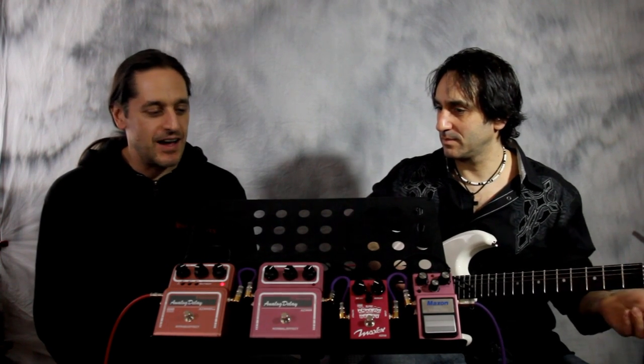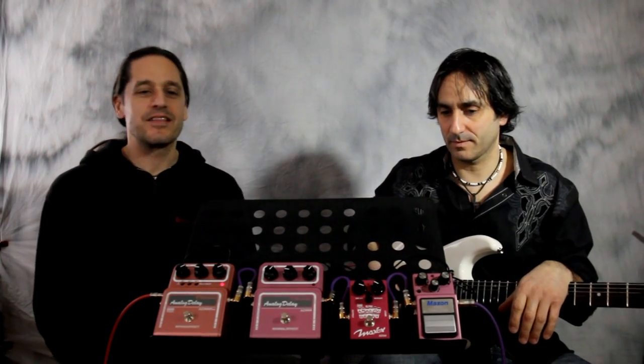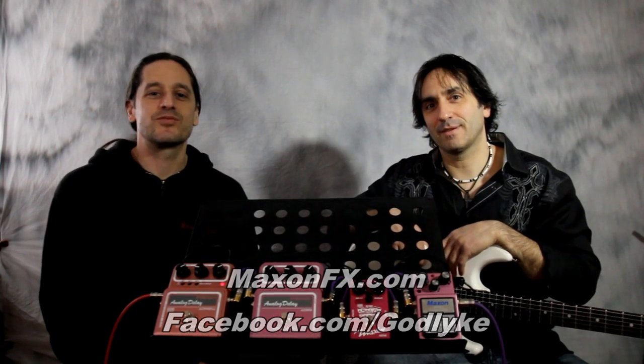That's pretty much the Maxon analog delay lineup: AD-9 Pro, AD-10, AD-999, and AD-999 Pro. If you want more info on these pedals, check out the website maxonfx.com. Check out our YouTube channels as well. This is Kevin and Richie from Godlike Tone Talk — tune in next week, thanks a lot.